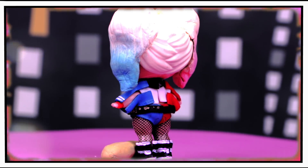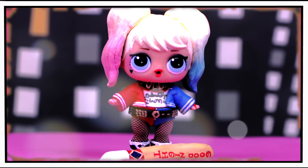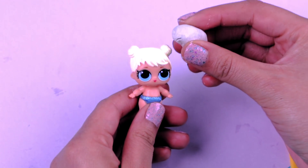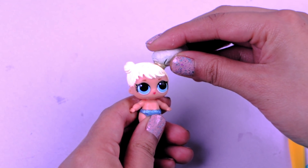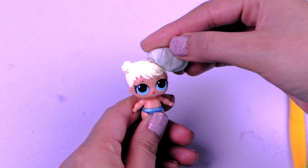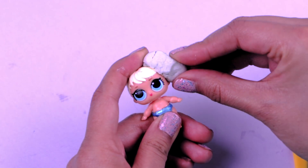And here we have our LOL surprise doll transformed into Harley Queen — our favorite super villain! She looks amazing! Now we're going to work on the little sister doll, just like we did with our LOL surprise doll. First we're going to be modeling her pigtails with clay using our hands and then we'll add the details using a stick!